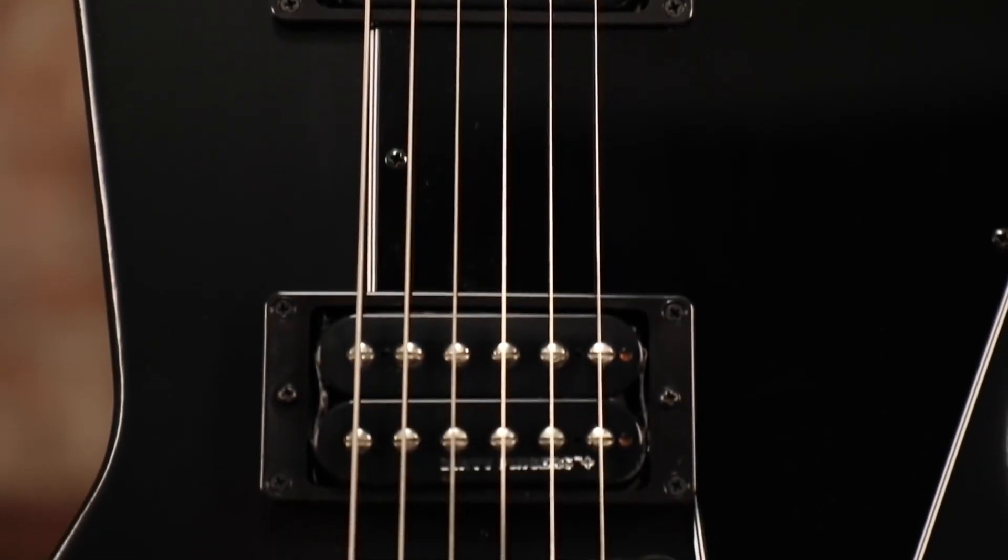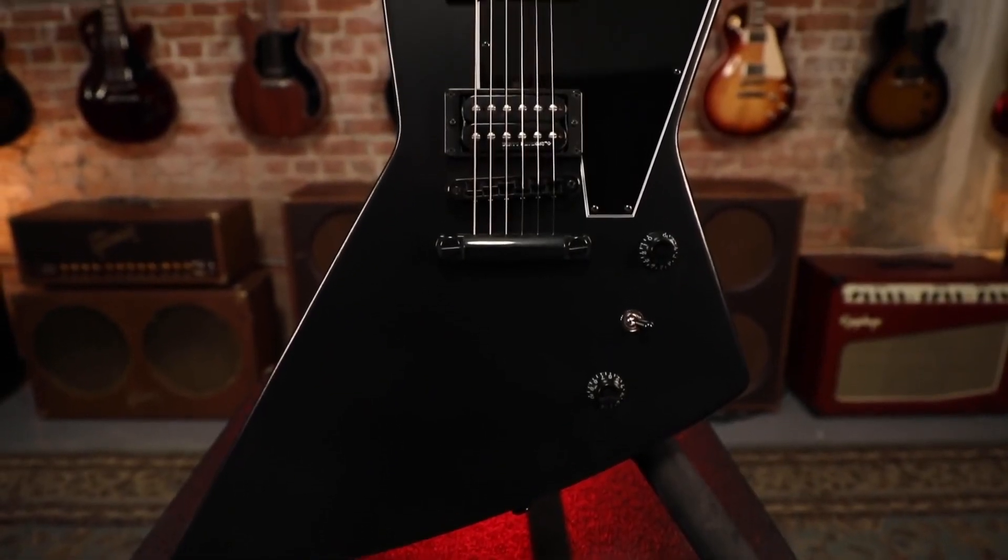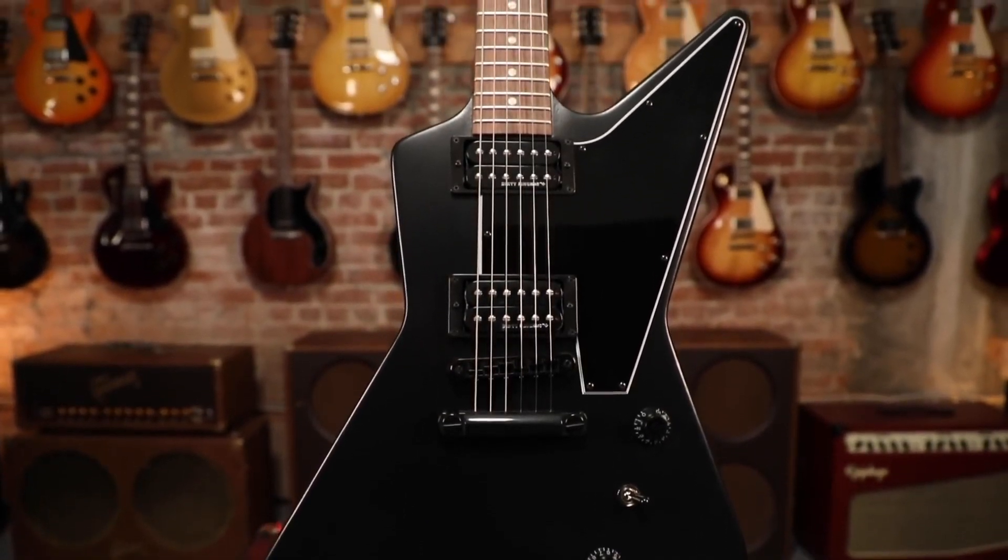It's the modern take on the late 50s icon — the Explorer B2, only available in satin ebony finish. It's part of Gibson's modern collection. Check it out at an authorized dealer near you today.